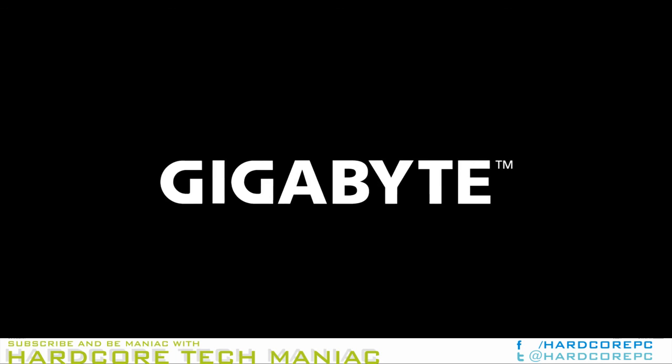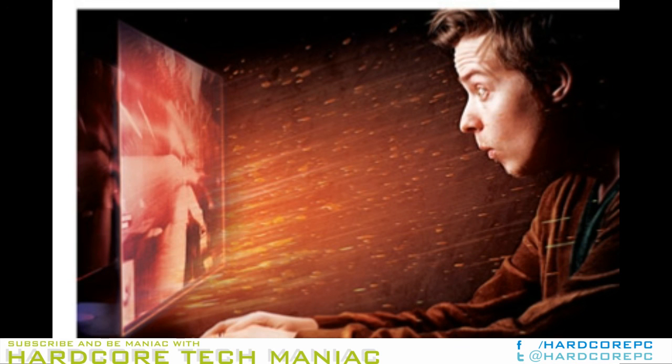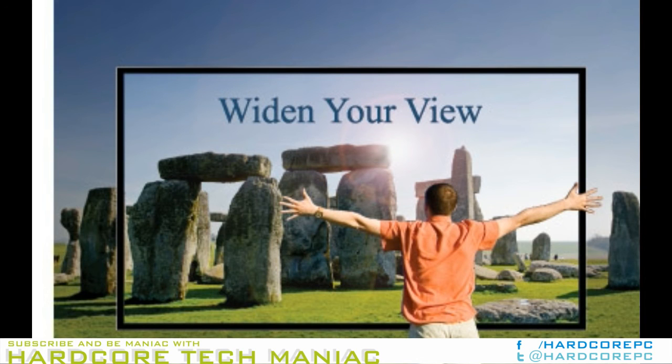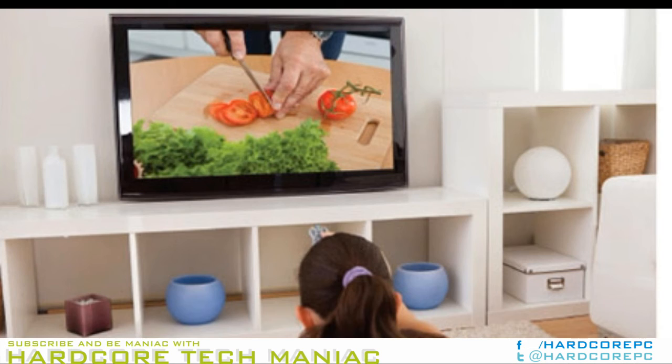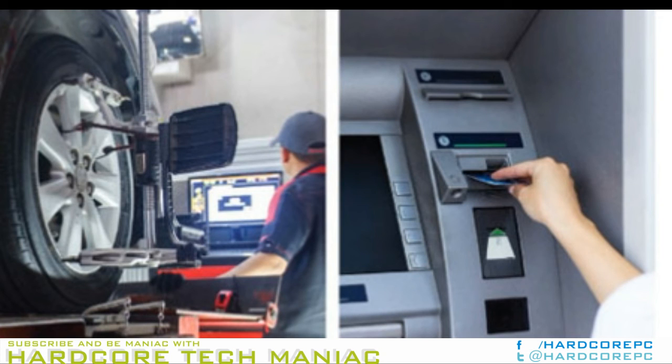Given that Kaby Lake doesn't provide a great deal of benefit over Sky Lake for mini use cases, Gigabyte has decided to only selectively update the comprehensive lineup. The format changes for Kaby Lake, with BS being replaced by BK. The CPU in the SKU can be determined using the Core Series identifier. For example, our review sample, the GBBK7H 7500, has the Intel Core i7-7500U.